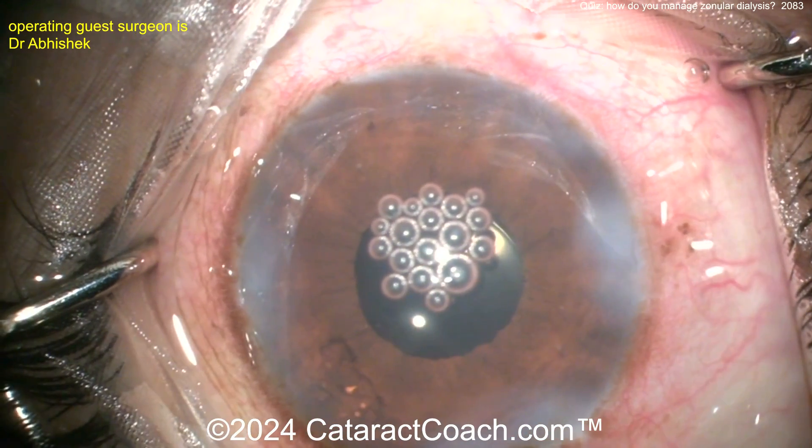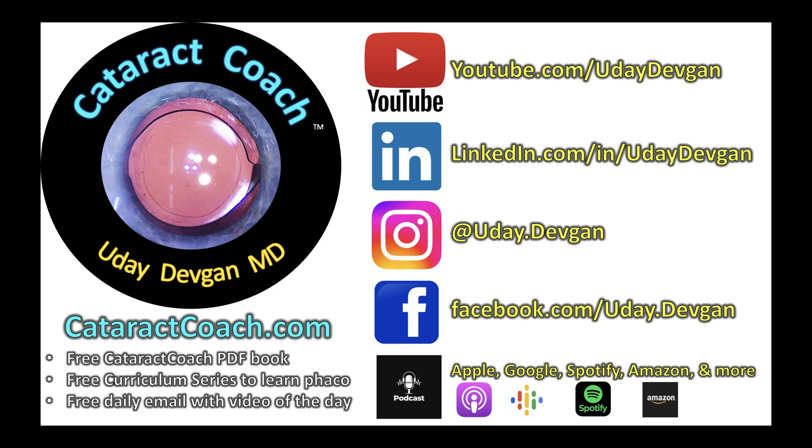Great video — thank you for sharing it and thank you for watching. Check out the website at CataractCoach.com: so much free stuff, including a free PDF book, a free curriculum series, and a new video sent to you by email every day. Follow us on social media, and check out our podcast — number one podcast in all of ophthalmology.